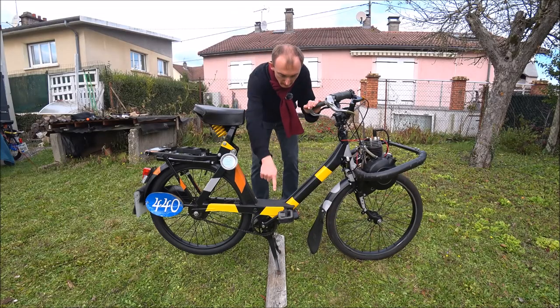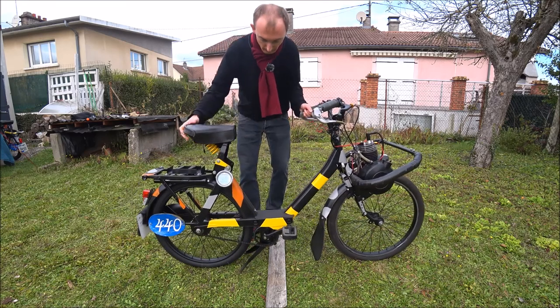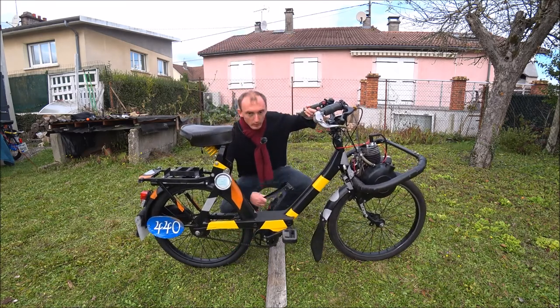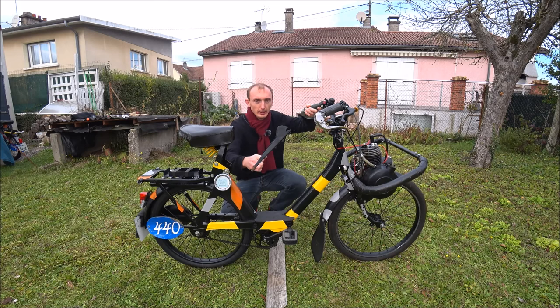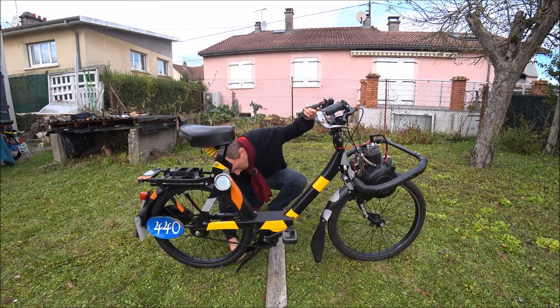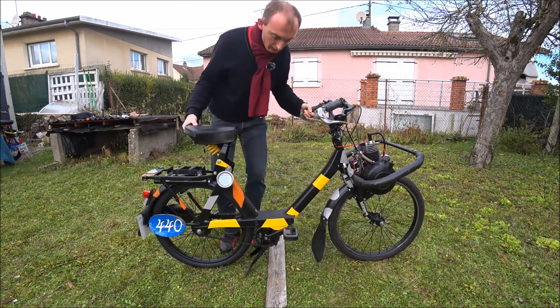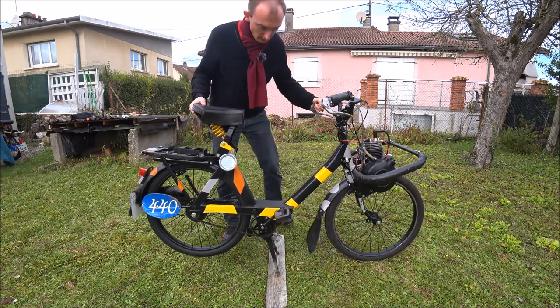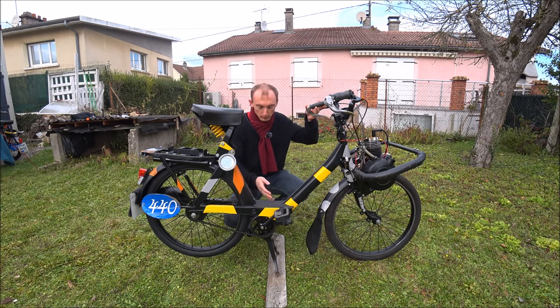Concernant la béquille : en compétition, la béquille est interdite. Donc ce que j'ai fait, j'ai rendu la béquille amovible. J'ai créé deux encoches qui permettent d'emmancher la béquille sous le support renfort pédalier. Ce qu'il faut savoir, c'est que la béquille est interdite en cours de course, mais elle n'est pas interdite en cas de stationnement — vous pouvez très bien mettre une béquille pour stationner votre Solex de compétition.